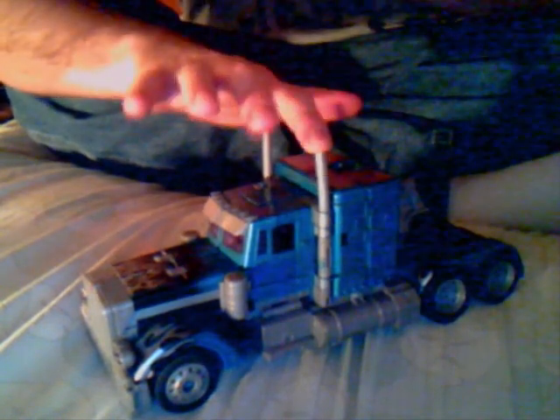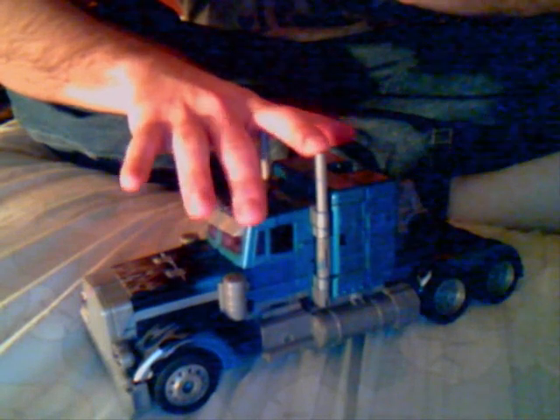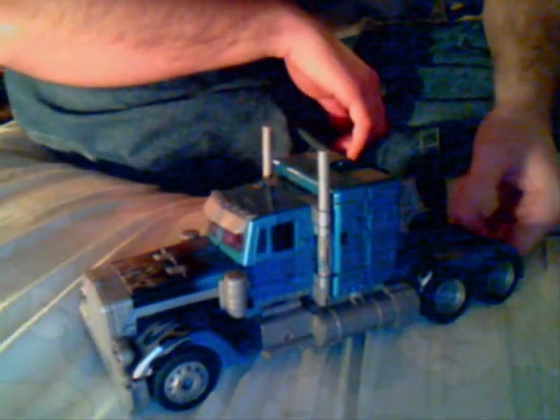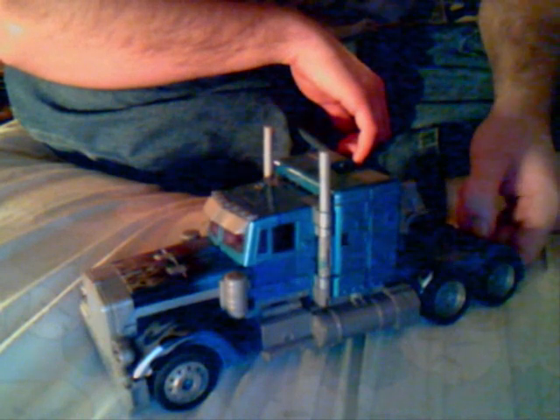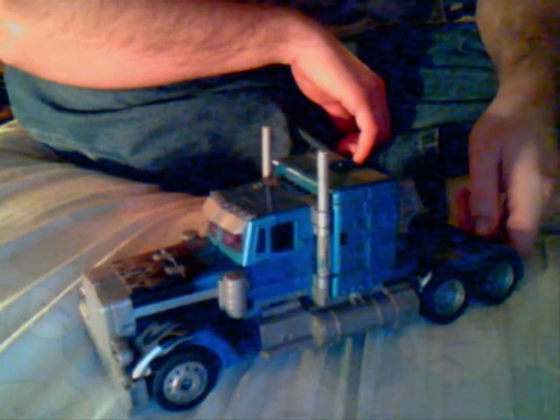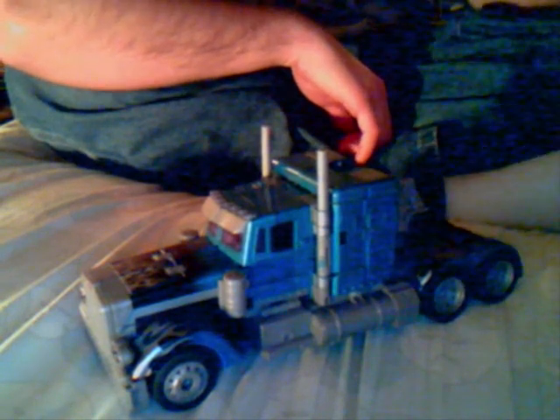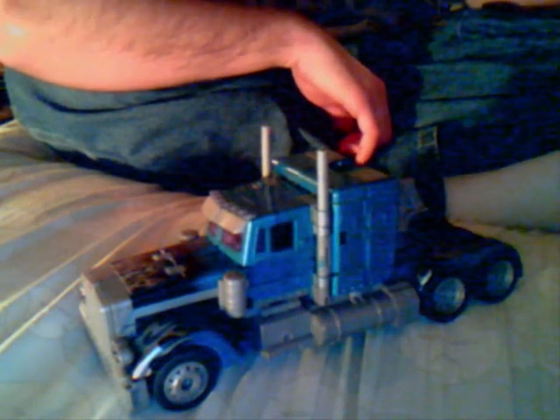I was going to get the ordinary Optimus Prime, but he wasn't there, so I got this one instead. I kind of didn't want to, but they're the same thing really, just different paint jobs — that's pretty much the only difference. It's really cool too. I'm thinking about getting Premium Prime, but I don't know. I think I might wait for that awesome Leader Class Double Blade Optimus from Revenge of the Fallen.